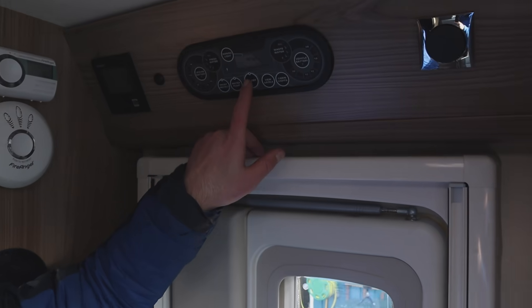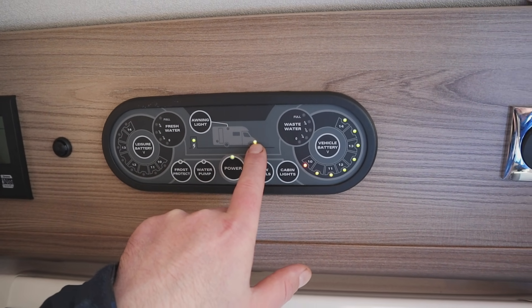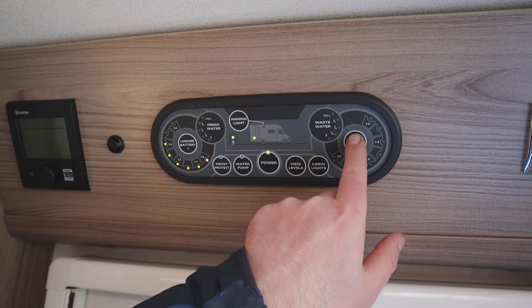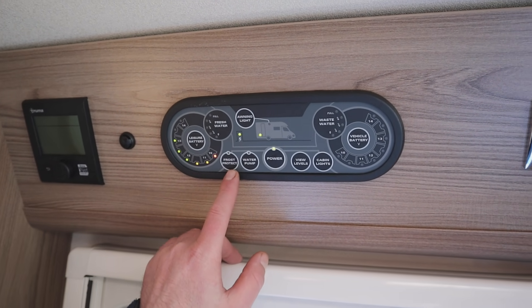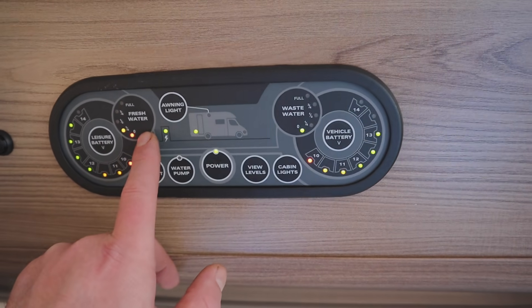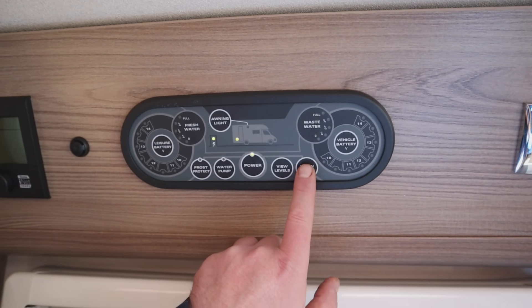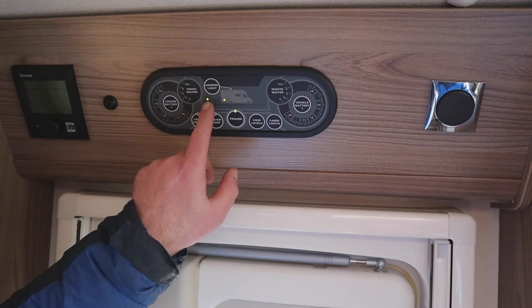To set the motorhome up, first of all the control panel is over the top of the entrance door. Here we've got our control panel - power on. So first of all cabin lights - that's putting the lights on. Now you'll notice the little lights showing vehicle battery - that means we're running off the vehicle battery, which we don't really want. We want to go on to leisure battery, so by pressing that button it goes to leisure. The light on there tells us we have a hookup in the van, we have 230, and frost protection - we have a little 12-volt heater in the fresh water tank, that's more for winter camping. We do have view levels: fresh water showing we're a quarter full, leisure batteries showing our levels, same as vehicle battery, and also waste. Then we have cabin lights, water pump, and awning light.